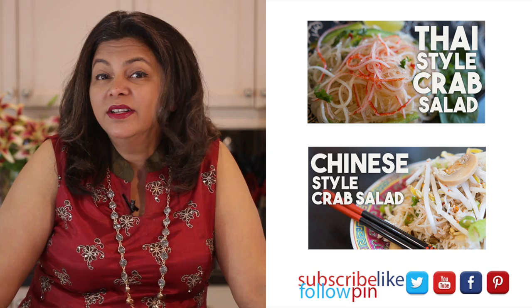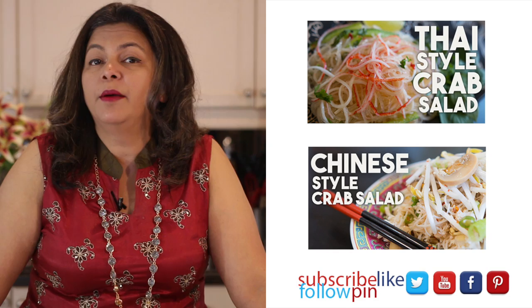Thank you so much for watching me on Cravings Food Adventures. Don't forget that I upload new videos every Friday, so make sure that you're subscribed so you're the first to see them. Until I see you again, do take care. Bye.